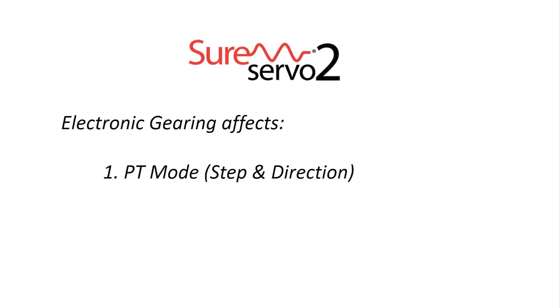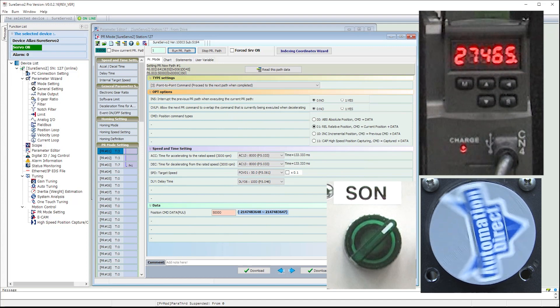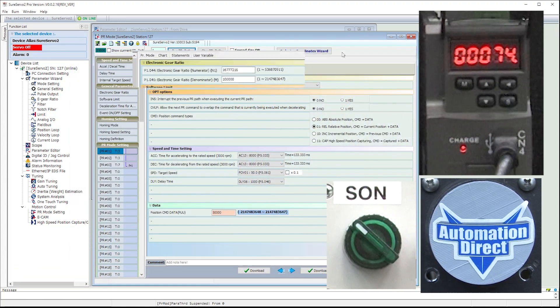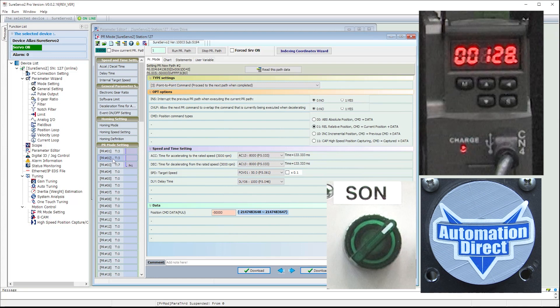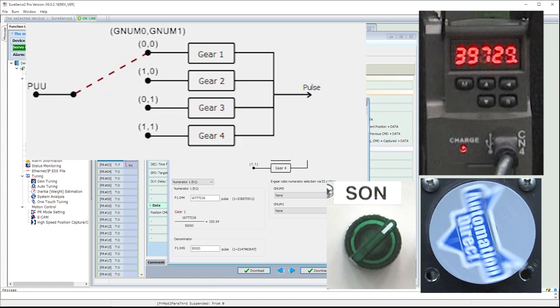That's really all there is to electronic gearing for pulse train mode. Electronic gearing also affects position register mode. For example, I used the SureServe O2 Pro software to set up the motor to move back and forth between two positions, one half rotation each way. There is a separate video showing you how to setup position register mode using the free SureServe O2 Pro software you can download from the AutomationDirect.com website. If I disable the servo, then cut the gear ratio in half, then re-enable the servo and get the path running again, we see it's now rotating a full rotation for each move. Because we told each move to go this many controller or PUU pulses, and since we cut the gear ratio in half, the same number of pulses goes twice as far. Position register mode can also use the four different preset gearings, and all the same cautions apply, so please be careful if you choose to change the gearing while the motor is running.